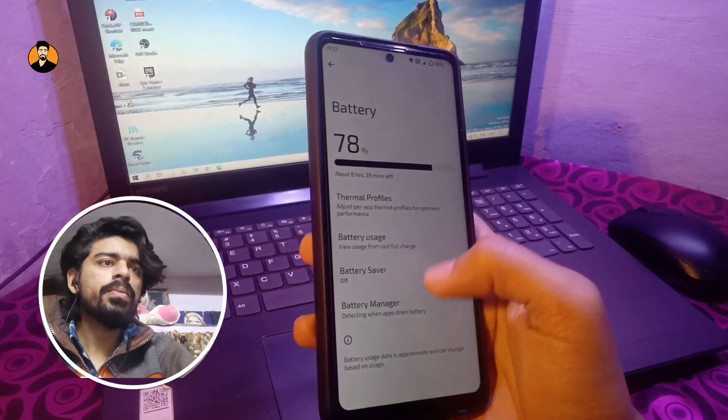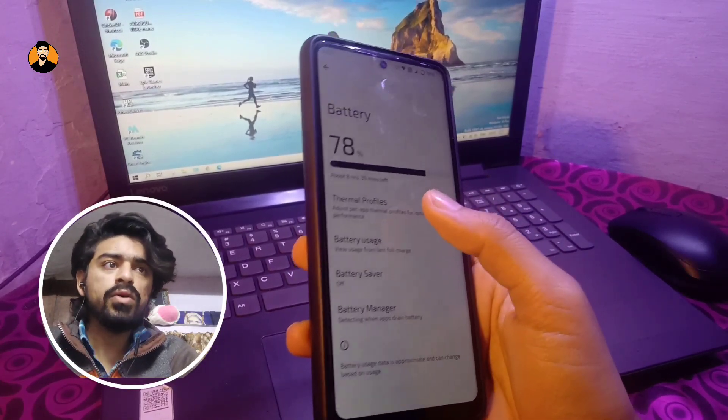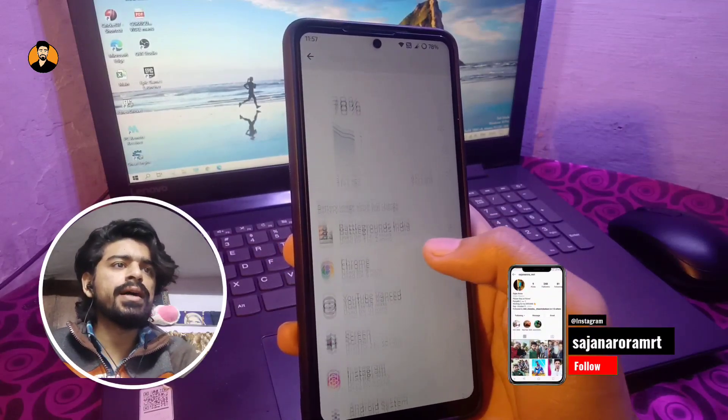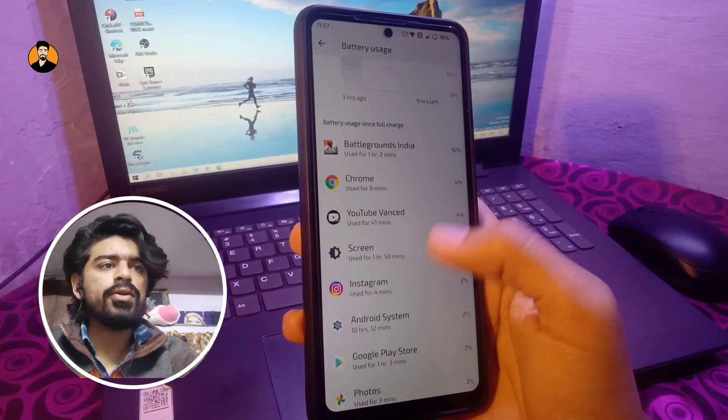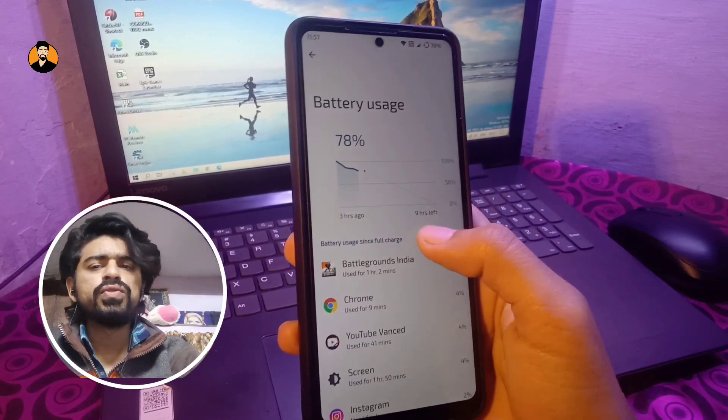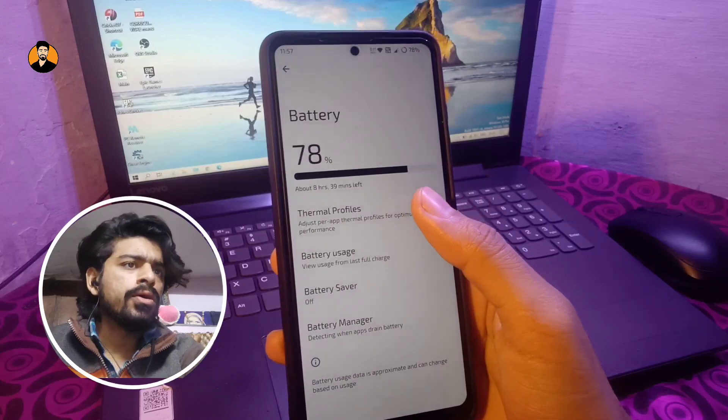Talking about battery backup — it has been really good so far. I've used it for about four to five hours, including one hour of Battlegrounds Mobile India, and I have no issues with the battery backup as of now.